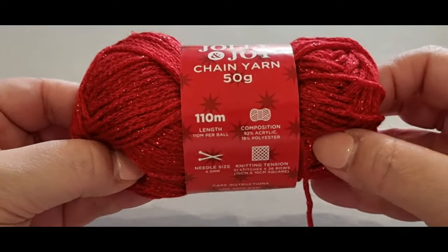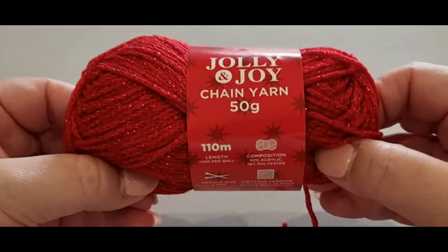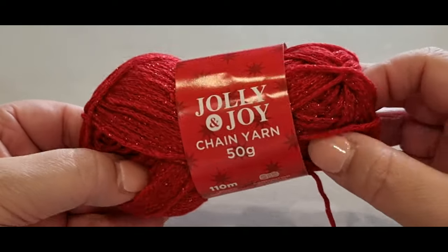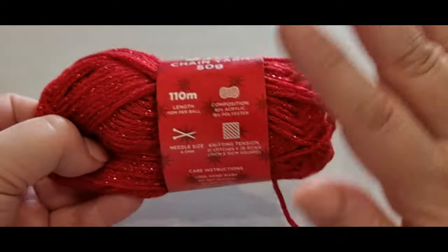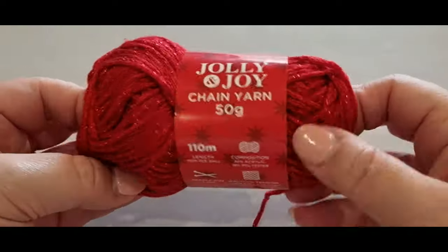This is a Jolly Joy Chain yarn, 50 grams. I purchased this from Spotlight here in Australia, so if you are in Australia you will find this yarn at Spotlight. I think they've got between five and six colors. It does come in 110 meters, but as you can see I've only used about 12 grams per skein, which isn't much.